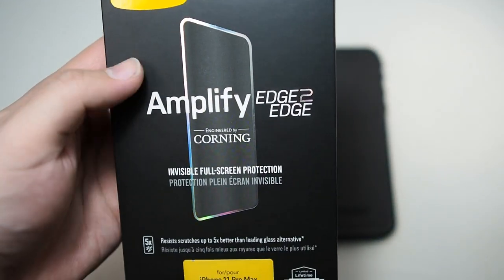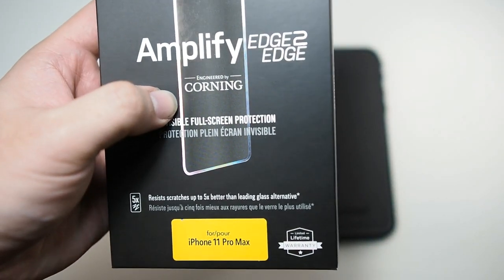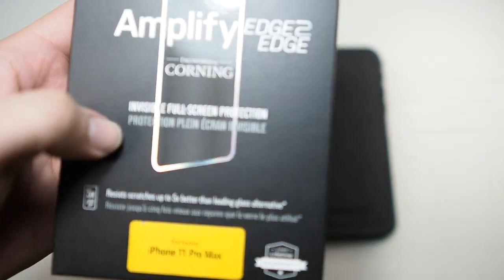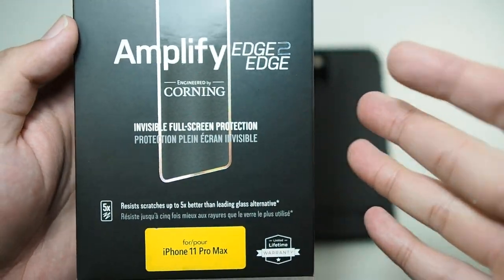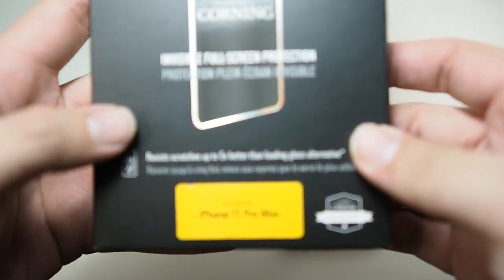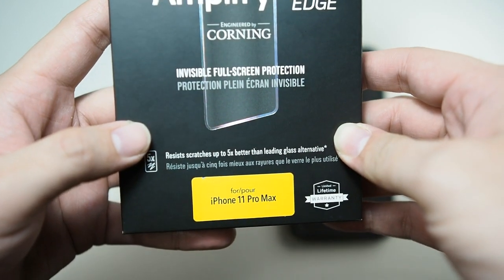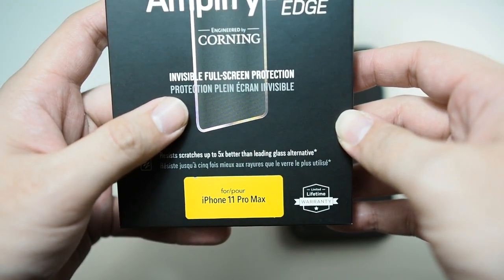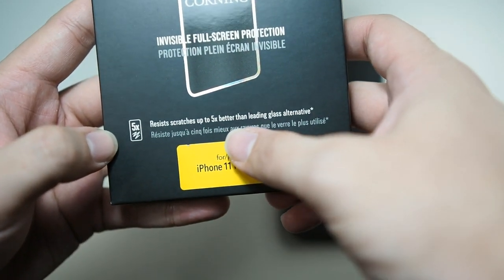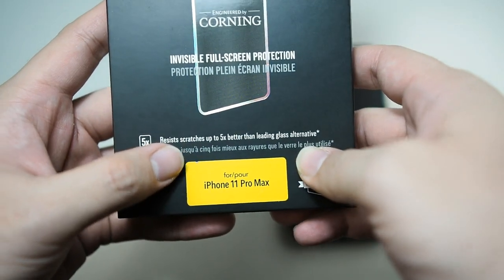You can see right here: AutoBox. Amplify edge to edge by Corning. So it's like a collab — AutoBox and Corning. So these screen protectors are pretty good. I've actually used two of them and the installation process is a breeze. Here you can see 'invisible full screen protection' and 'resist scratches up to five times better than leading glass alternatives.'